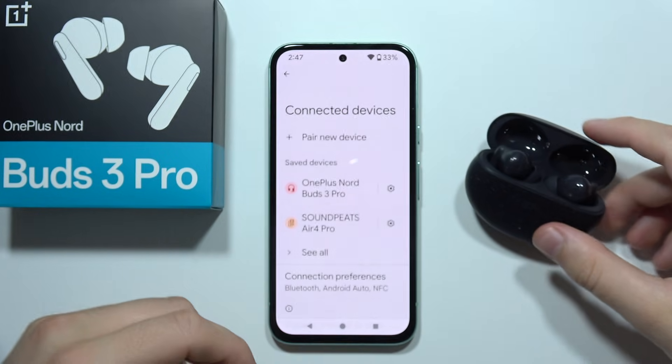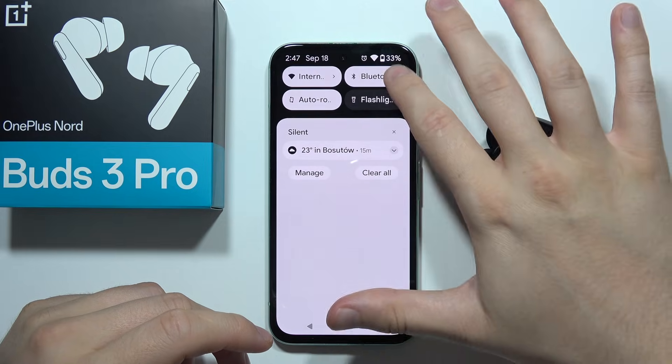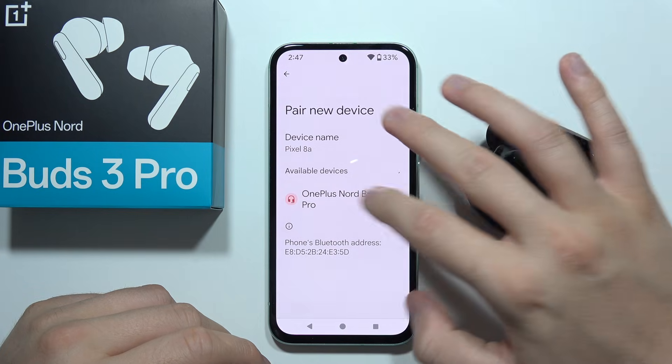Then all you have to do is remove this Bluetooth connection and restart the Bluetooth settings on your phone, then pair your device one more time.